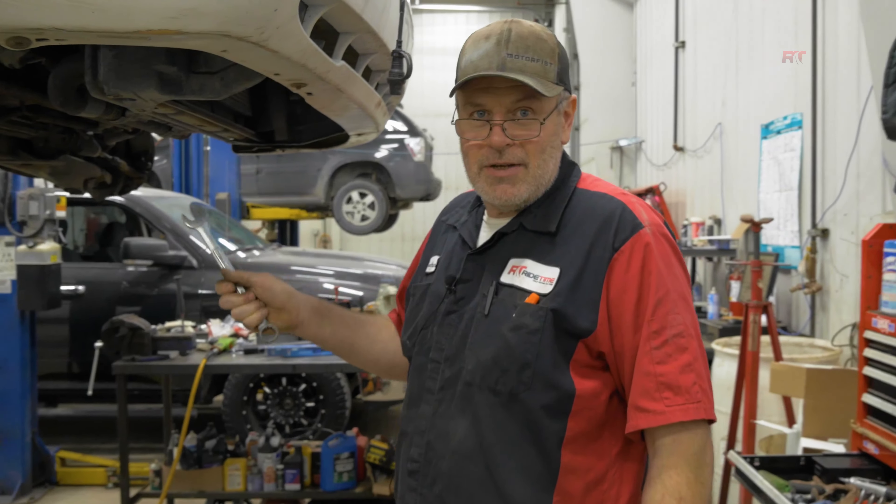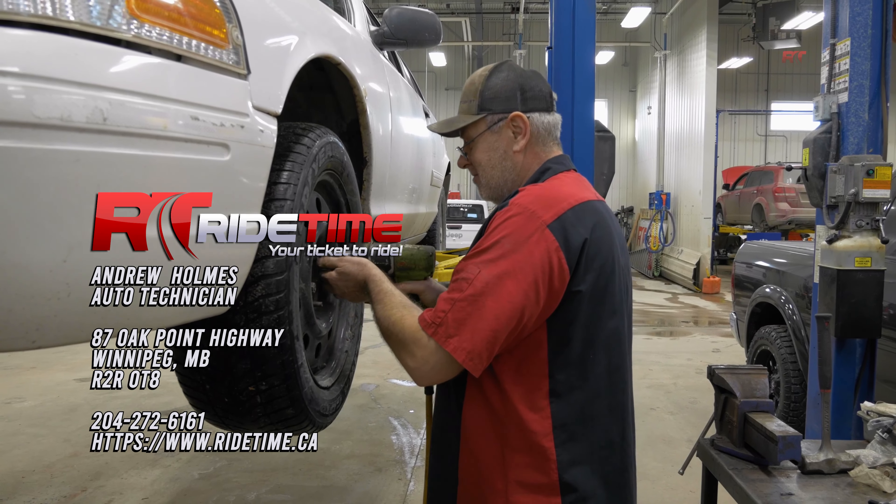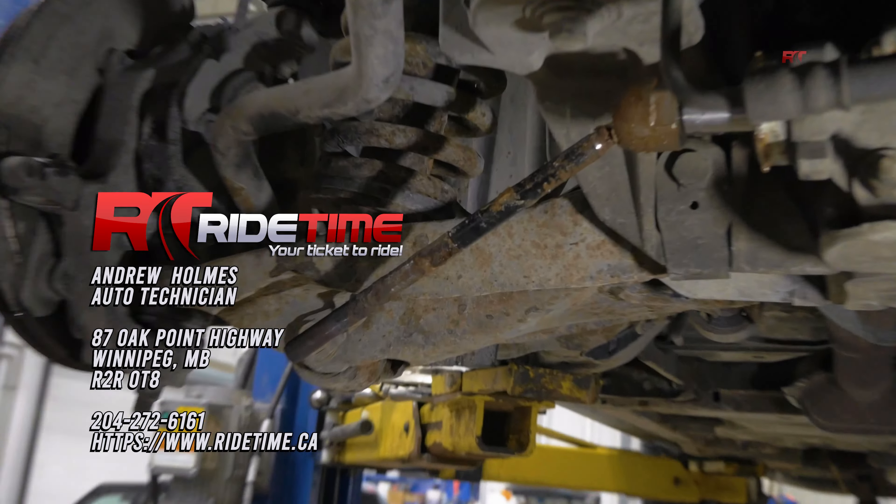Hi, my name is Andrew. I'll be working on this Ford Crown Victoria. We're changing the inner tie rods because they're loose and worn out.